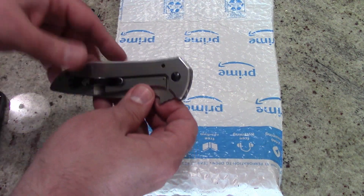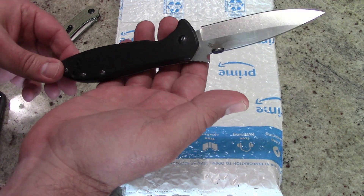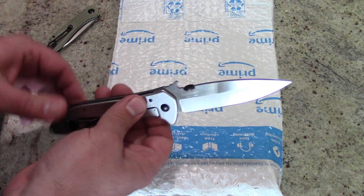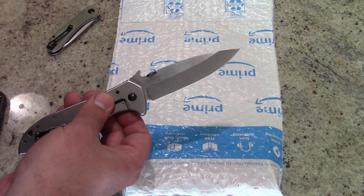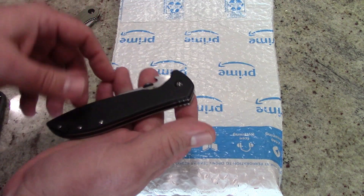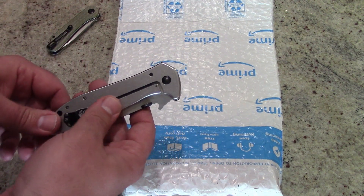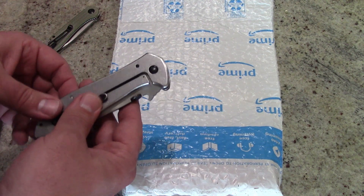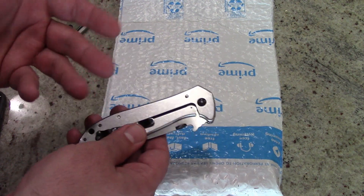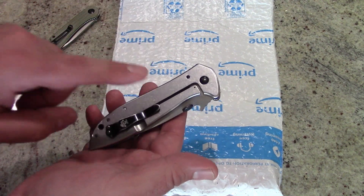My previous EDC before the Civivi was the Emerson Kershaw 6055 WMX CQC 4KXL. The problem with this is that the blade is over three and a half inches long — almost four inches — and if it's in my pocket and covered, it's unfortunately considered a concealed weapon. Apparently the lawmakers in Nebraska forgot that Nebraskans have to wear coats for about six months out of the year. So I decided to invest in the little brother of this Emerson Kershaw knife.